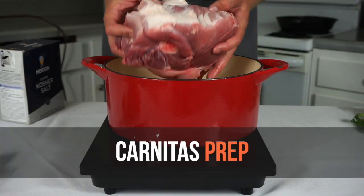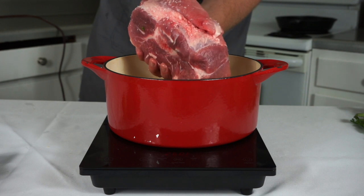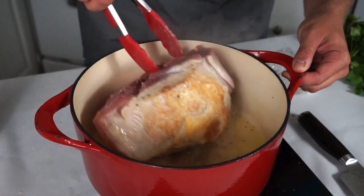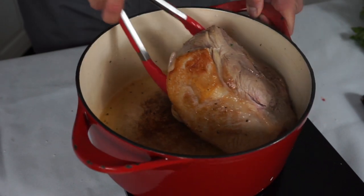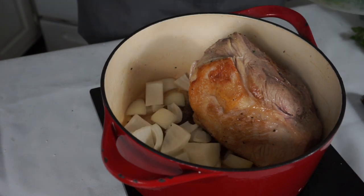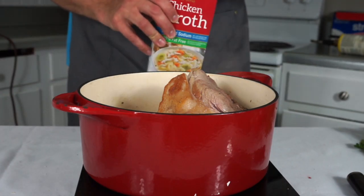We're gonna get our carnitas in the oven first. I'm using pork butt for this — your traditional braising pork. I'm gonna season it generously with salt and pepper and sear it off in a Dutch oven in some olive oil. Just take your time, get some nice color on it, rotate it all around, and once you're happy with the color throw in any aromatics from your fridge. I'm just throwing in onions, garlic, and some parsley I had left over. You can beef this up with a lot of different vegetables, but I'm trying to make it simple for the home cook.